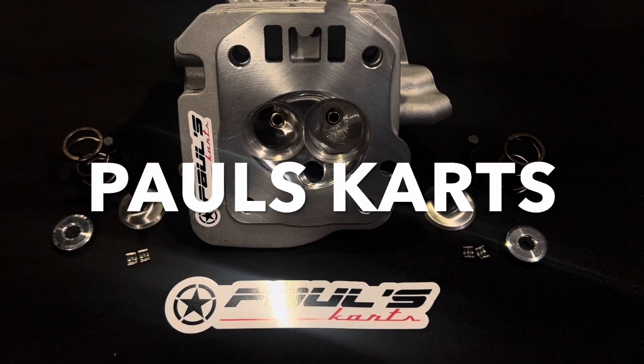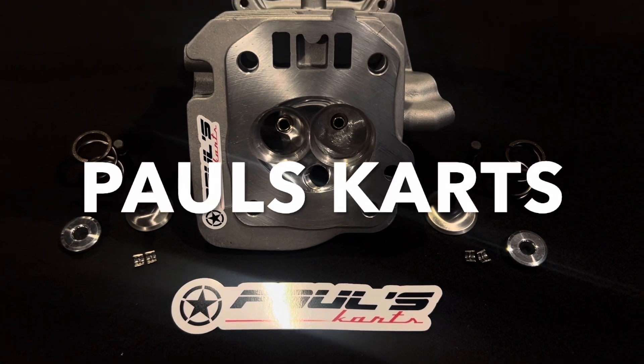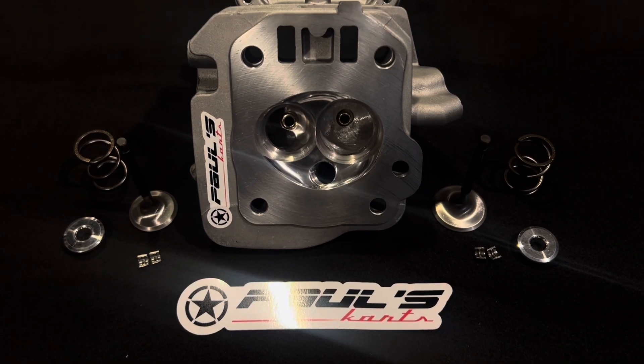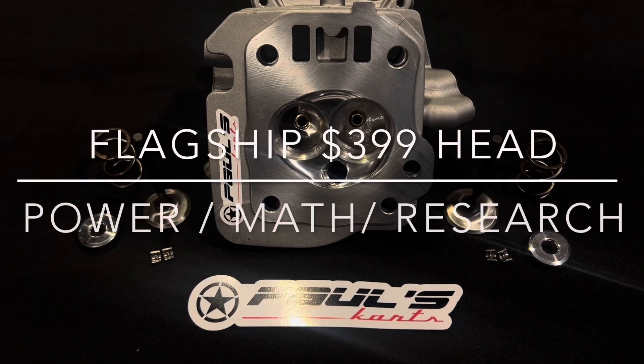Hey guys, Paul from Paul's Carts here. Just wanted to make another quick video about the 399 head. This is the flagship of the company — our best selling head.